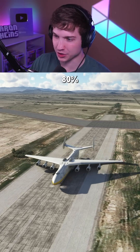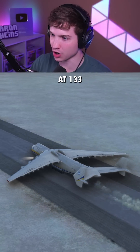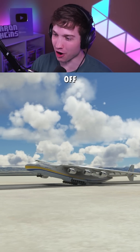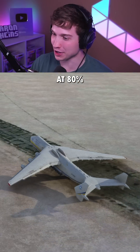And now 80% throttle — I have high hopes for this one. Just like the last one, I'm going to start adding flaps in now. We're at 133 knots. Start putting some back pressure on, and we are barely off the ground — but we took off with the max load at 80% throttle.